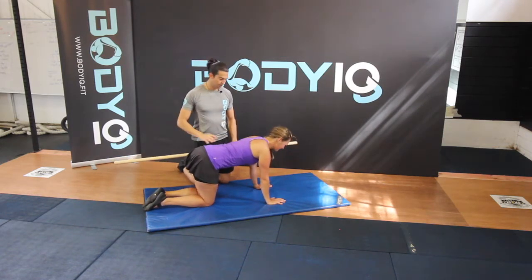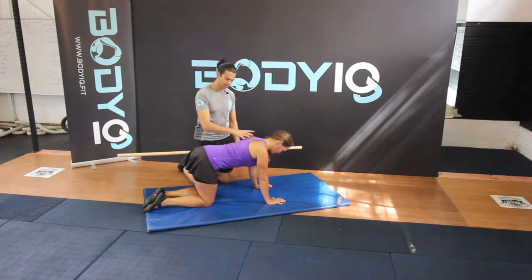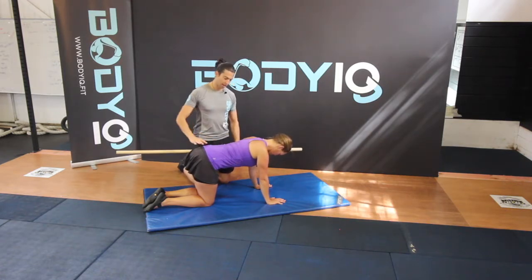Nice and flat back. Now if your arms are too long, simply bend your elbows and tuck them into your sides, keeping your shoulders away from your ears. As you can see here, Fleur's arms straight are the perfect height to keep that nice flat table top.